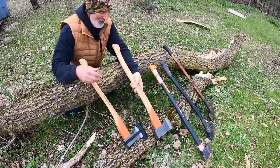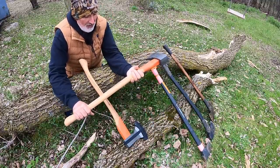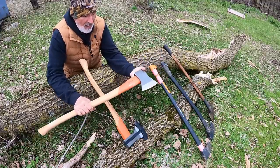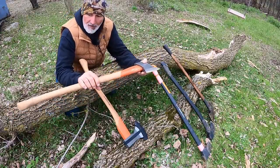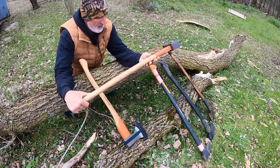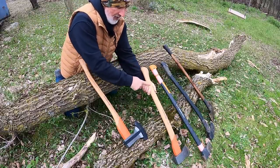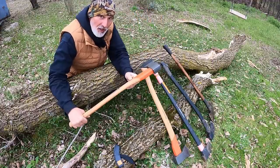This is the Husqvarna 2500 — 2,500 grams, which converts to just over five pounds. The length on this one is 800 millimeters, which converts to around 30 inches. Really nice for splitting. It's got the ash handle and the traditional Husqvarna colors.